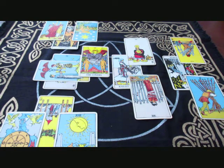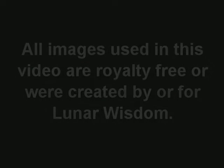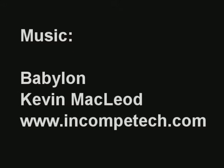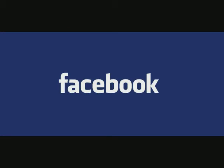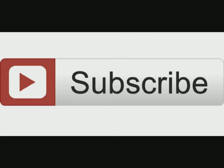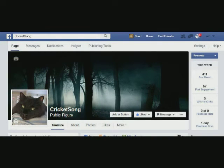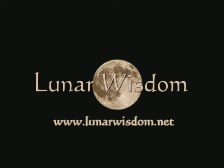In the next video, I'll go over another spread and how I interpret it and give you some pointers on that as well. Hopefully this has been enjoyable and you've learned something. Until next time, I love you. If you enjoyed this video, please share it with your friends on Facebook, Twitter, Instagram, or any other social media platform. Don't forget to subscribe to my channel so you won't miss any newly uploaded videos. Be sure to connect with me on Facebook through my Cricket Song fan page or my Lunar Wisdom business page, and you can find me on my website at www.lunarwisdom.net.